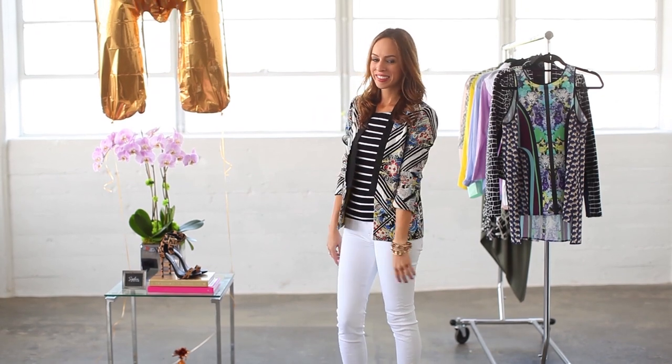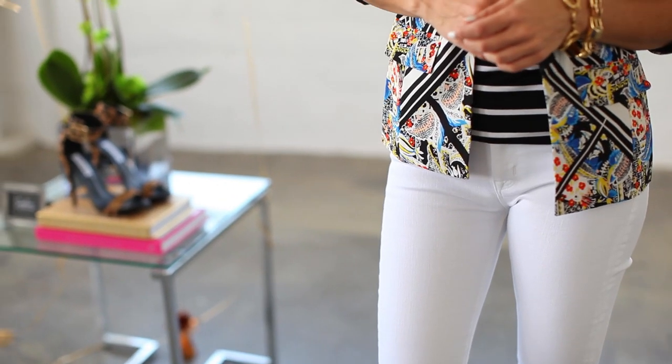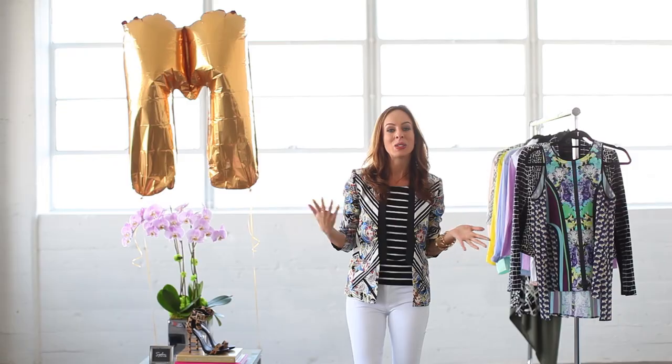I did a black and white striped top and then a black and white blazer that has splashes of color thrown all over it. Then I brought out some of that color with my blue suede pumps and just added some simple jewelry. When you're looking at this outfit, what do you see first? You see the top half, and you don't even realize I'm wearing white jeans.